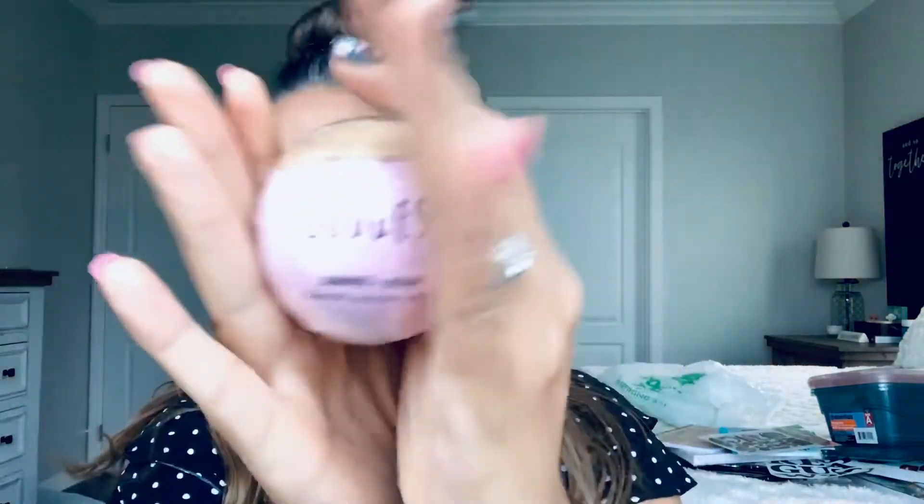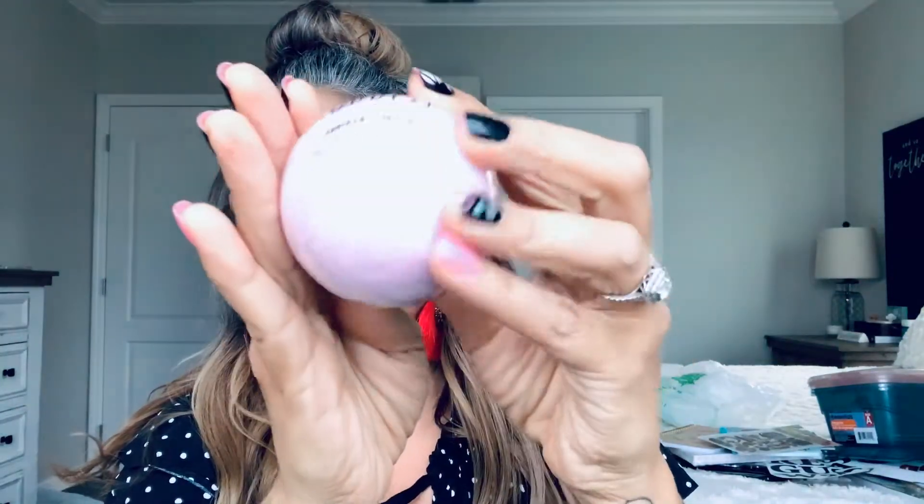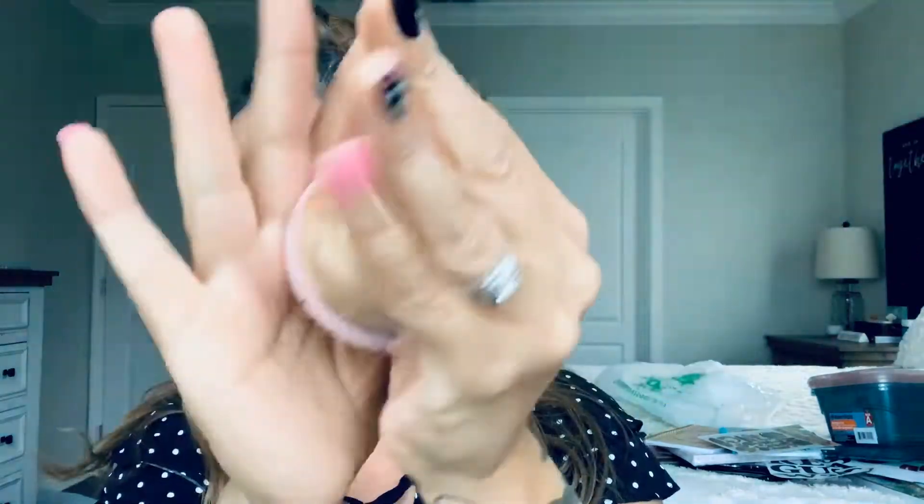I got a lonely bath bomb that says 'Goddess' — pink and gold. That's going to go to my niece as well.